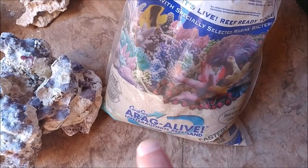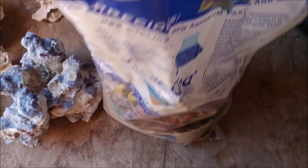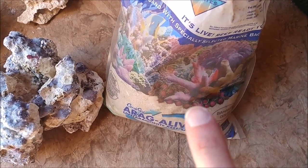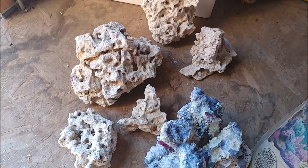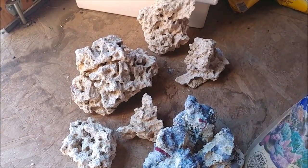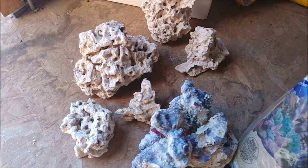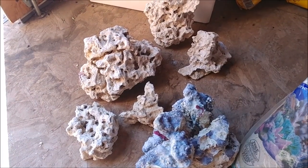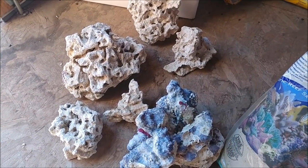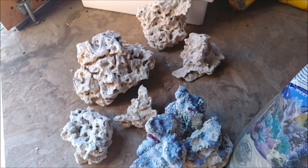I'm going to use this sand again — it's completely dried out, been sitting here for a year, so it's not live anymore. Everything in it is dead, so that may actually help cycle this a little better. I'm going to rinse it out since it is completely dry — there might be a spider or two in there. So I'm going to rinse this stuff out, see how much I need, put my rocks together and see how I want it to look in there. I'll need to clean up the rocks pretty well since they've been sitting out here and have been used before.